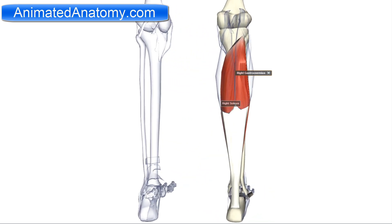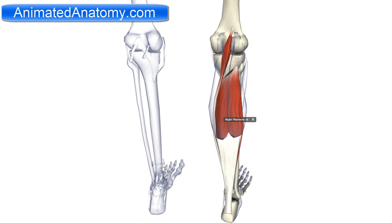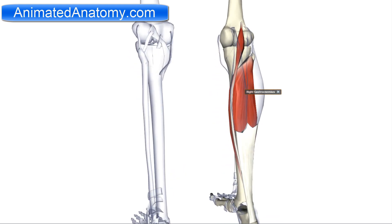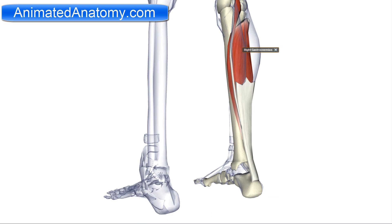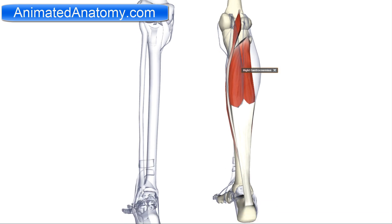There is one more muscle in the superficial group: the plantaris muscle, right here. It has its origin on the lateral supracondylar ridge, positioned a little more laterally above the gastrocnemius. It joins medially onto the calcaneus tendon and serves for plantar flexion of the foot as well as flexion of the knee. This muscle is also innervated by the tibial nerve.